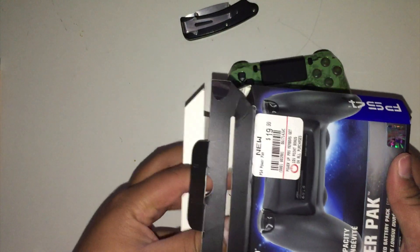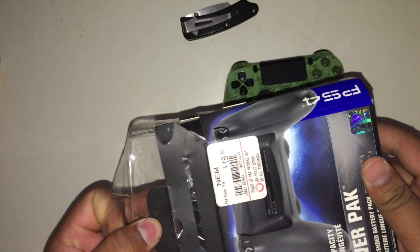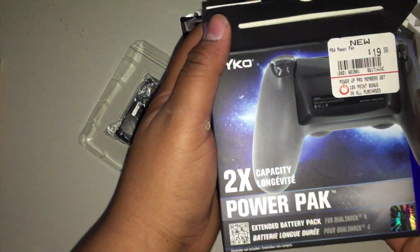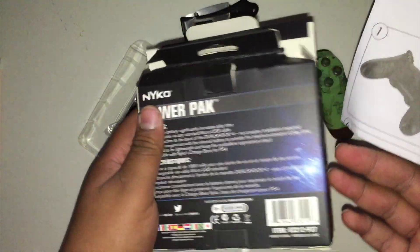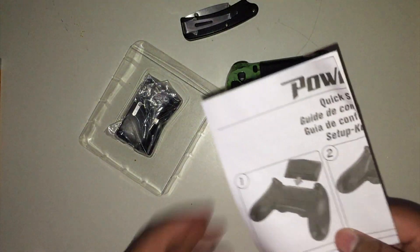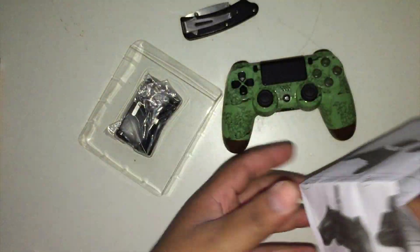We're going to unbox this for you guys. It's pretty simple packaging — a little tight but there we go. Here are the directions; we'll set the box aside. It's a weirdly shaped box but Nyko is pretty common for boxes like that. The directions look like quick step directions.